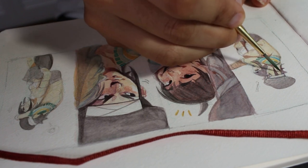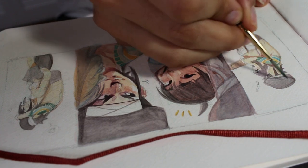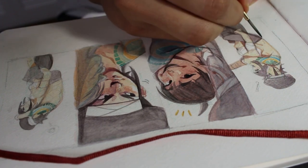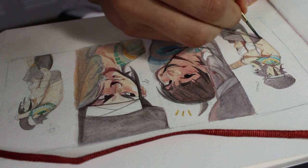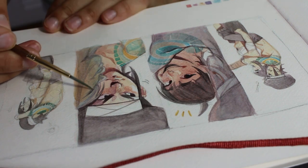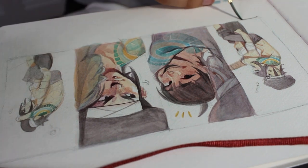I also had a hard time capturing the accuracy of the colors through the camera. I think that's one thing I've noticed the more I work traditionally — it's very hard to capture what it actually looks like in person on a digital medium.